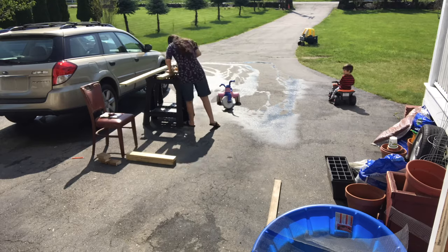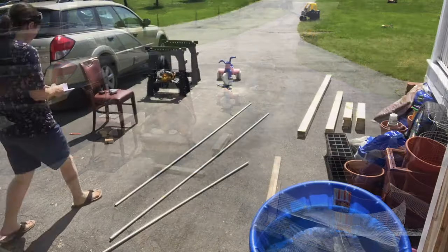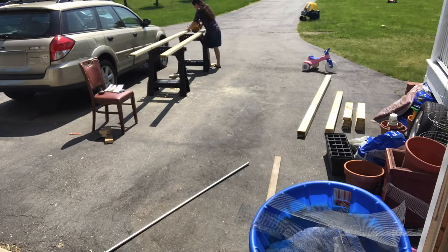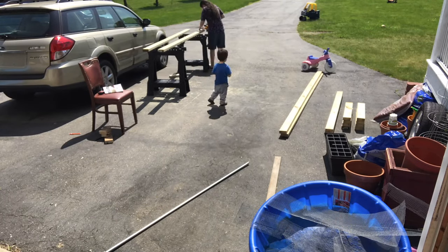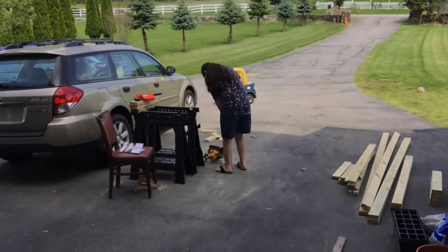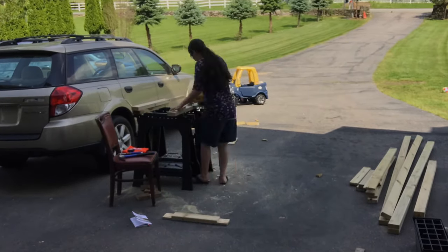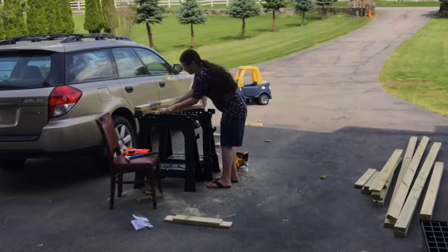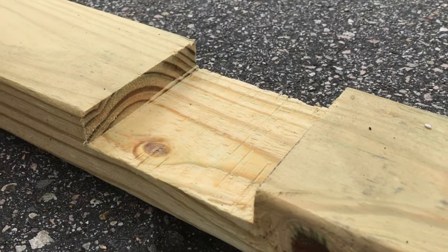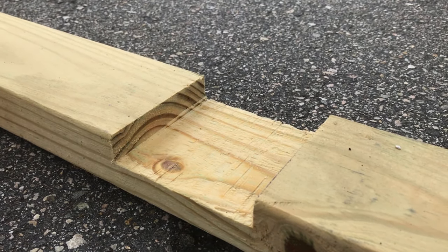You start off by cutting all your pieces. After that, use your circular saw to make the half-lap joints — set the blade to only go half the depth of your board, make a ton of cuts in that area, and then chisel out the pieces. I just finished up with the half-lap joints and everything went really well.